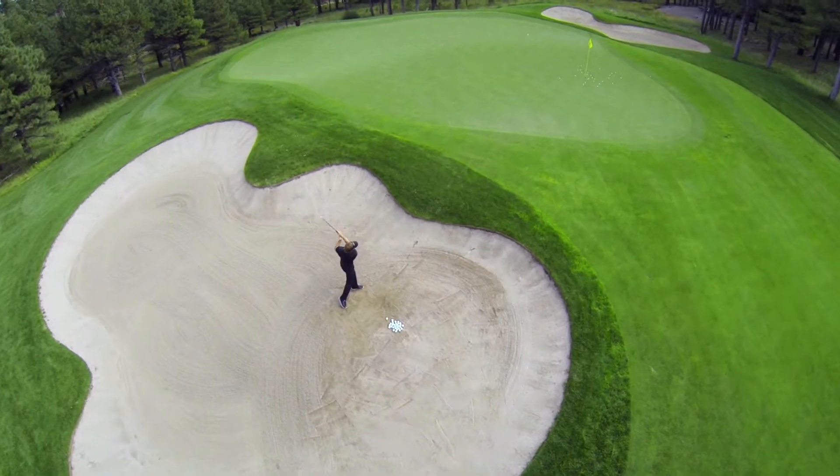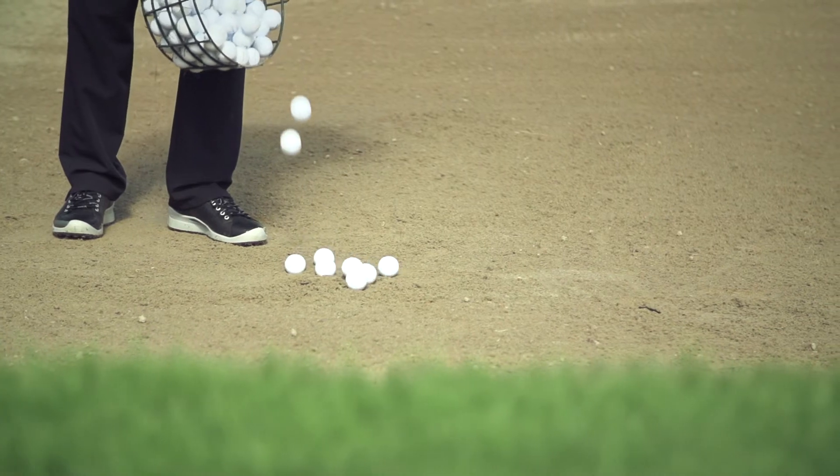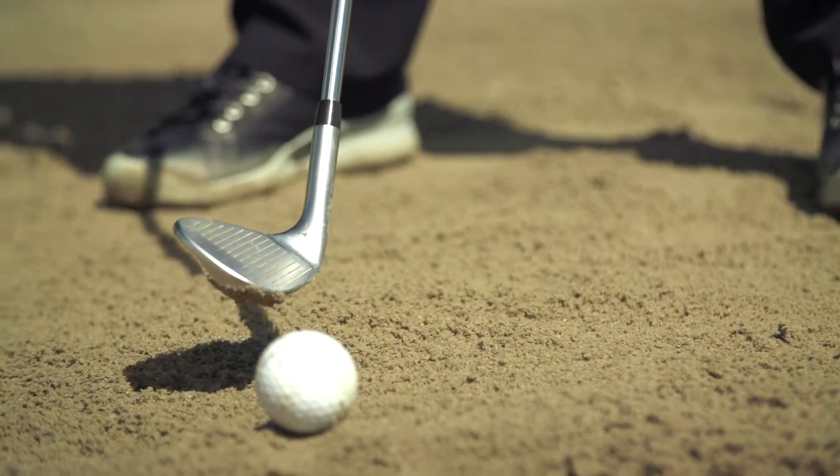I want you to challenge yourself to do the same. Instead of making two, I'm only going to ask you to make one. Because this challenge is so difficult, I want you to find a bunker that you're really comfortable practicing from and start by giving yourself a really nice lie.